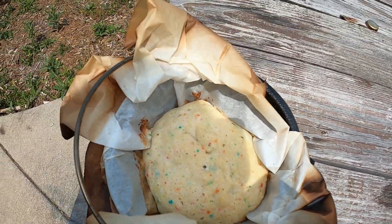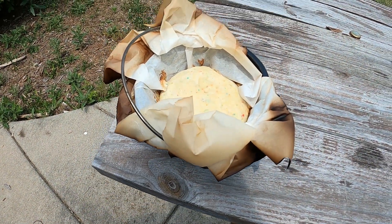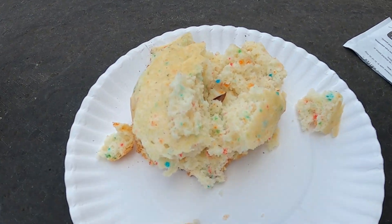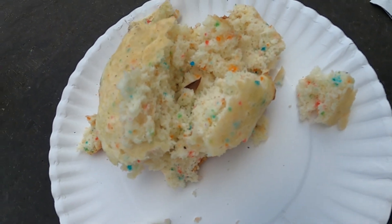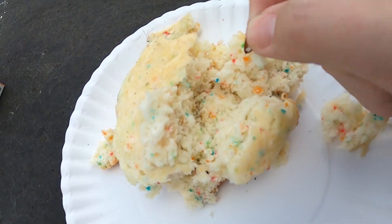That's what it looks like — we'll let it cool off for a second and then we'll see how she is. It is nice and done. I'll grab a little piece of parchment paper to take it out.